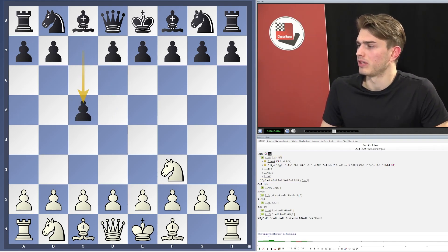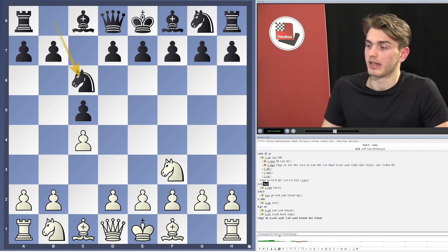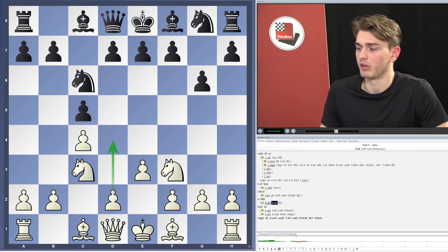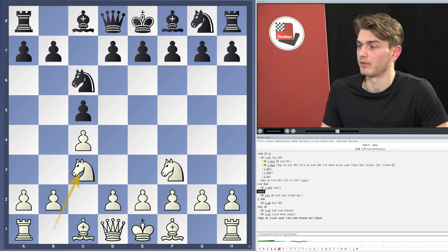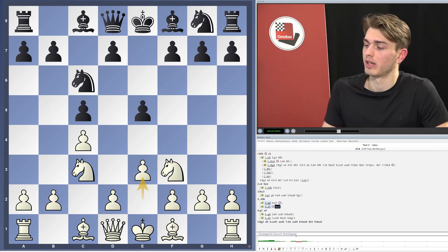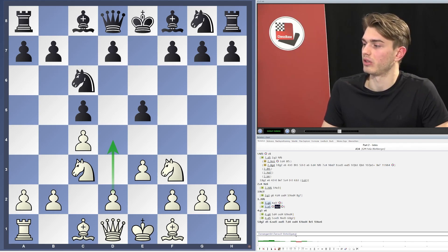Another part is where Black is aiming for this type of English setup, and after c4, Nc6, Nc3, we are not giving Black that many options. After g6 we aim for e3, playing very concretely with d4, posing serious theoretical problems for Black. After e5 as well, not giving Black time to build this kind of Botvinnik triangle, but immediately striking again with e3 and d4, aiming for a concrete initiative out of the opening.